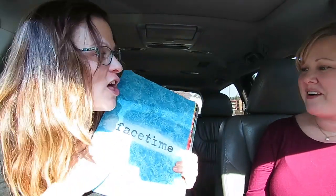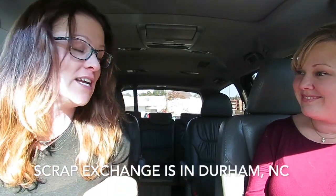Mandy is my work bestie and we are outside of the Scrap Exchange on a field trip. We are on a hunt for an altered book journal — I want to make my first altered book. This is my favorite journal of all time, all completed, all projects on YouTube. It all started here at the Scrap Exchange, which is like this dilapidated dump — but it's my most favorite place on earth.